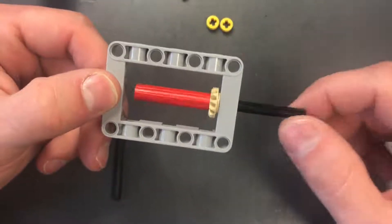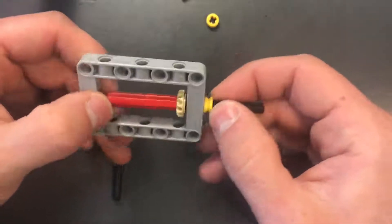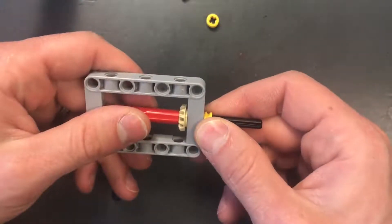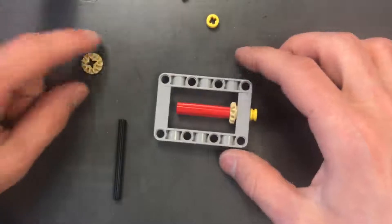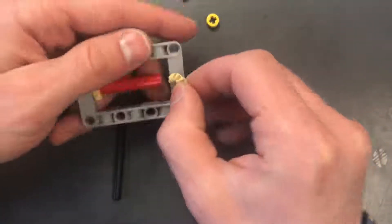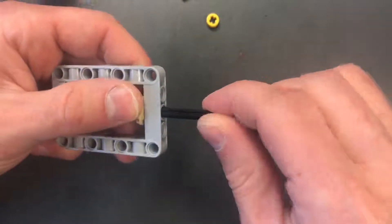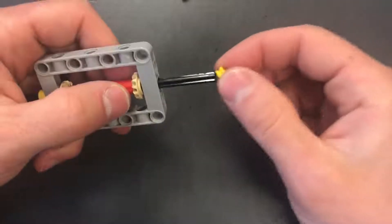I'm going to put a bushing on the outside to keep it from jiggling — but not too tight or it won't spin well. Now I'm going to take the other gear and do the same thing on this side: hold it in there, line it up, and push the axle in.